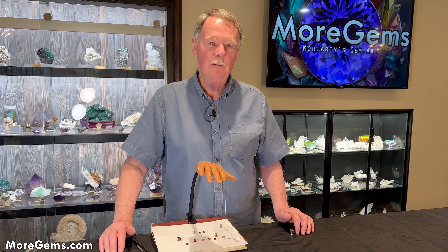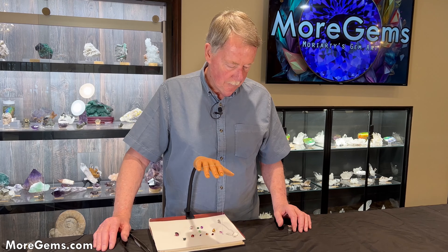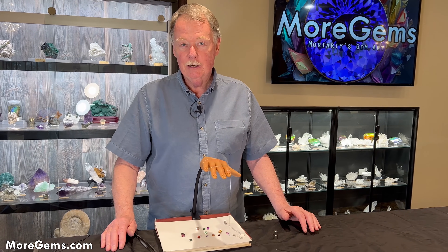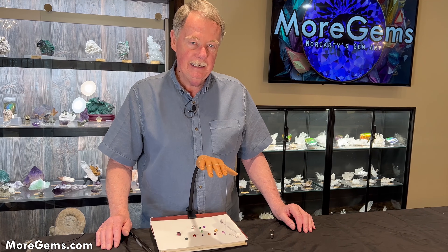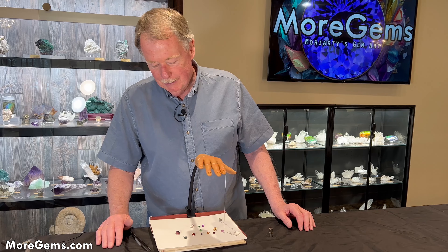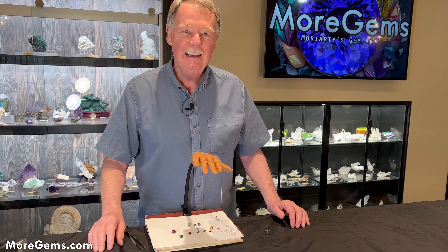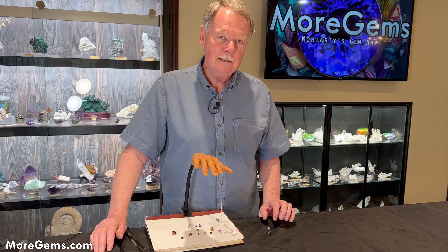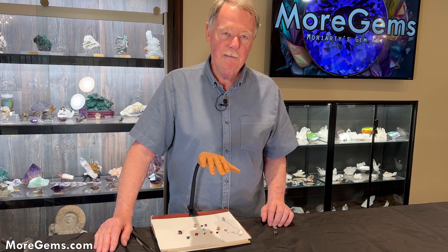Hi, I'm Steve Moriarty from moregems.com and today we're going to do a little bit of gem testing. Supposedly garnets are magnetic and I've never used it as an identification tool, so we've got a little setup here. We're going to try and see how the magnet affects garnets, and I have a few other stones to see if it affects those also.